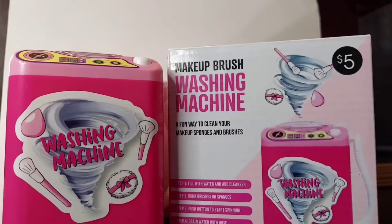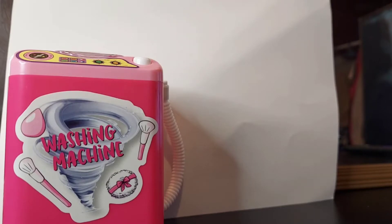The instructions say it needs two triple-A batteries, which are not included. Add one third cup of warm water and soap cleaner to the washing machine, place a beauty sponge or brush into the mini washing machine, and keep pressing the button until the makeup tool is clean. After cleaning for 10 seconds it can be removed, then drain the water using the pipe on the side and leave the lid open to dry completely before storing.